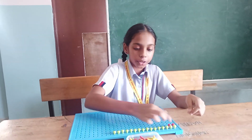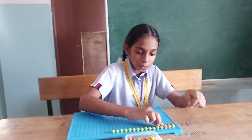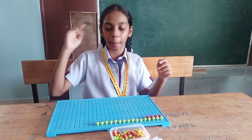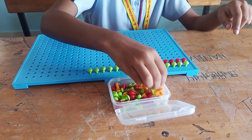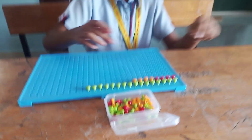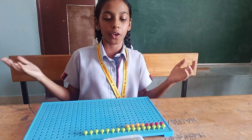1, 2, 3, 4. The gap is not full so I am going to arrange another 4 pegs. 1, 2, 3, 4. Now also the gap is not full so I am going to arrange another 4 pegs.